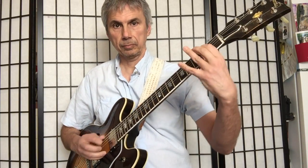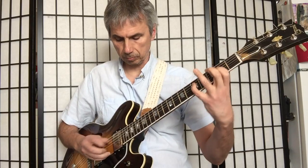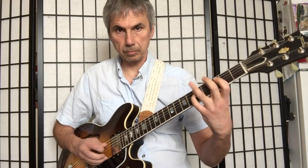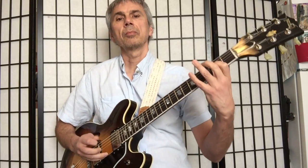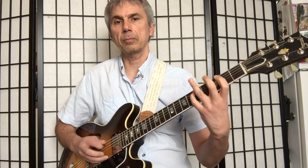All down strokes. I'm continuing... C... D... C... Okay, all down strokes.